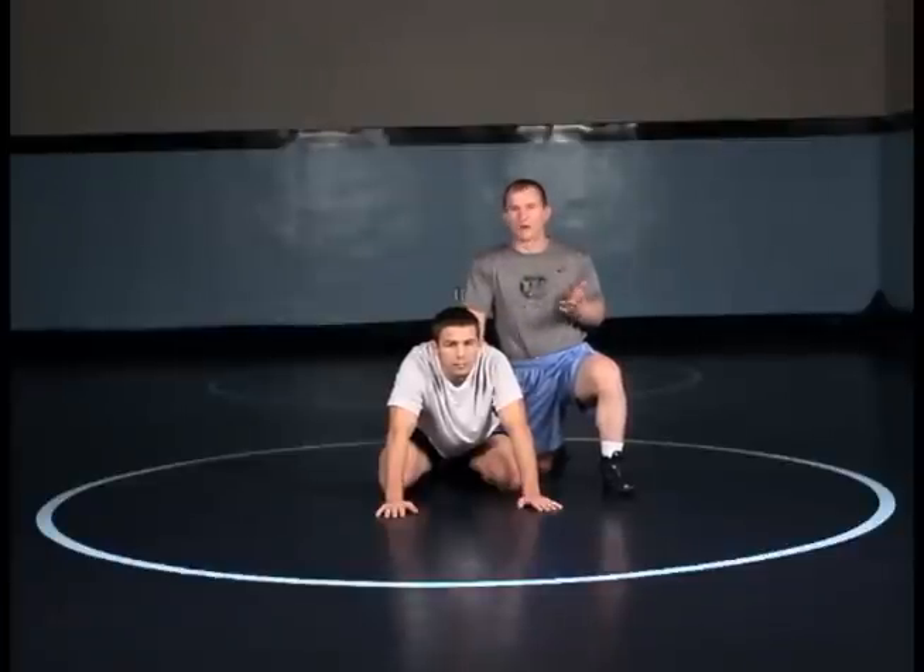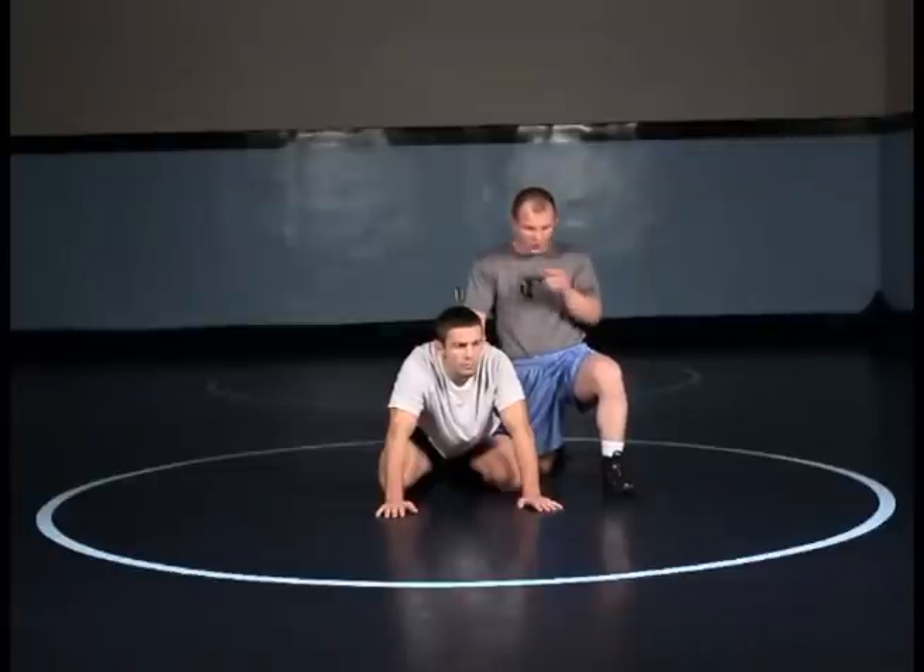We're now starting to enter into a cradle position. I like to catch a lot of cradles off my wrist. At level 1 it's going to be real easy because we should be teaching a lot of wrist control to begin with. So this first one is the chop and I'm catching wrist control to a near side cradle.